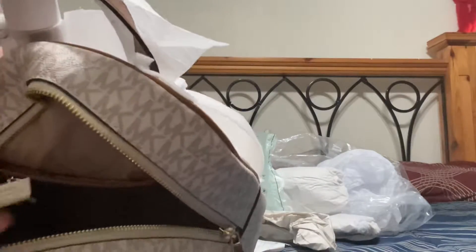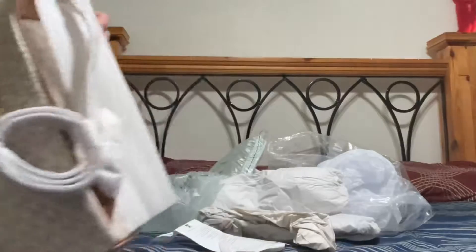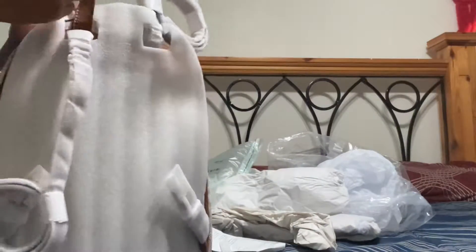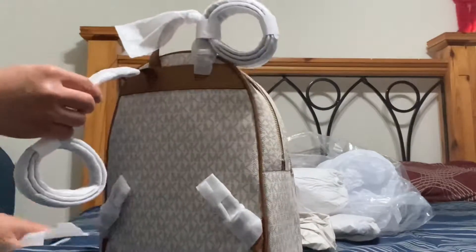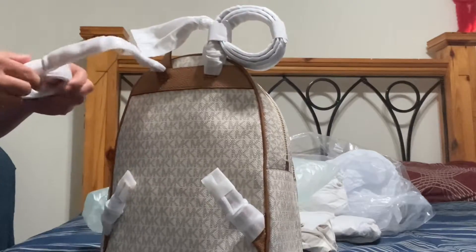Here's the bag. The price — can you see the price? $258, that's the original price. I love the price.